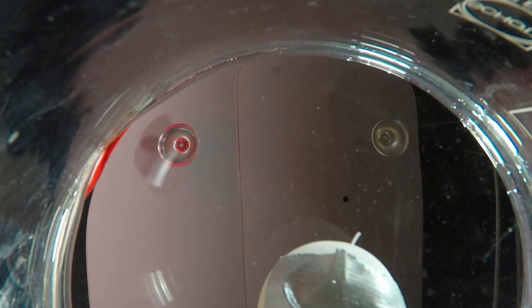Then he quickly moves the container to the left. What happens to the table tennis ball at the initial moment the container is moved?